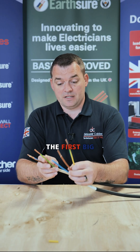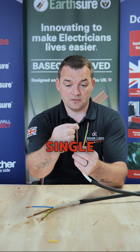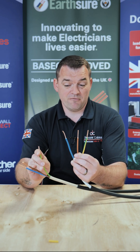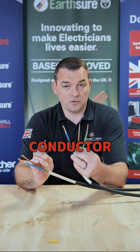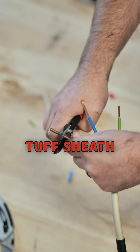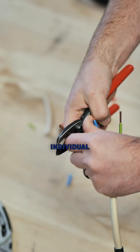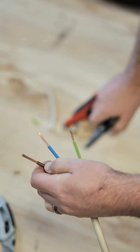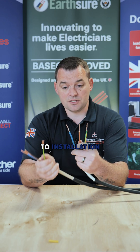The first big difference is the actual conductors. NYY has a single solid strand of copper, and really that's because it's the cheapest way to get a six millimetre or any copper conductor — one strand. Tuff Sheath is a class two stranded conductor, so there are seven individual finer wires inside of there. It's a more expensive process but it gives benefits to installation.